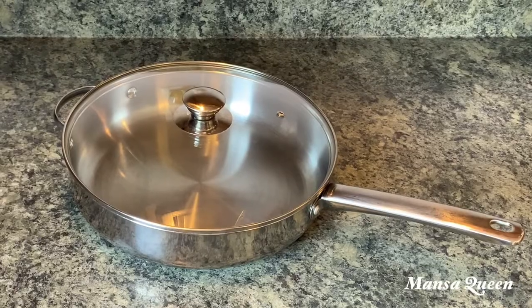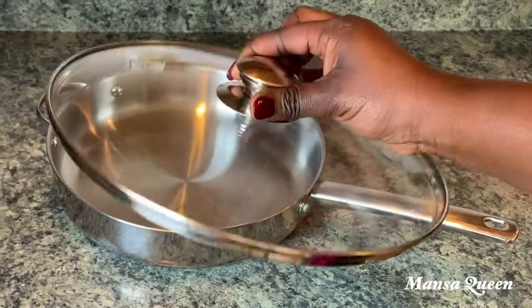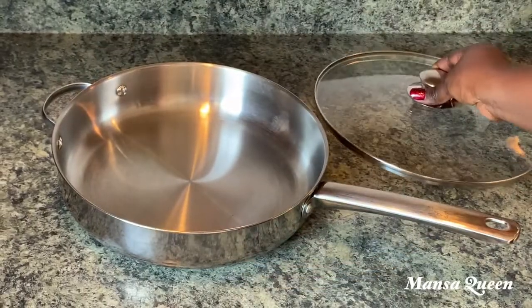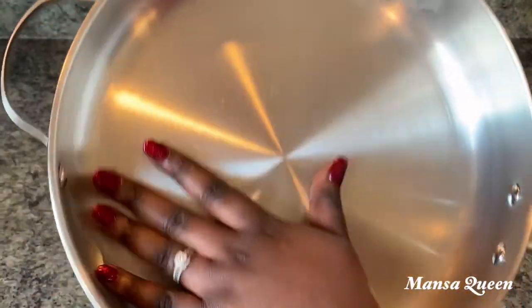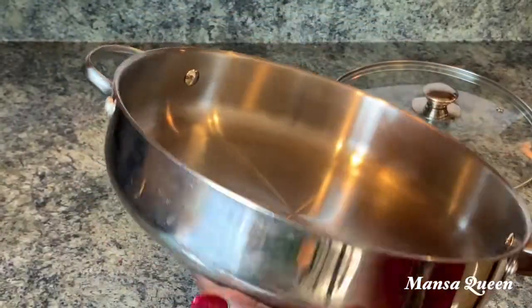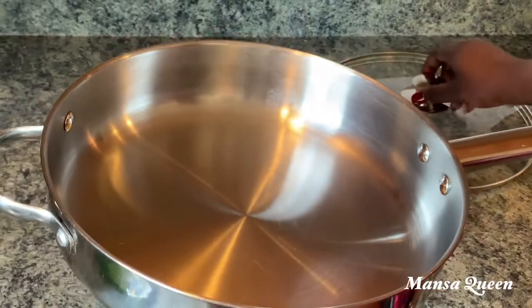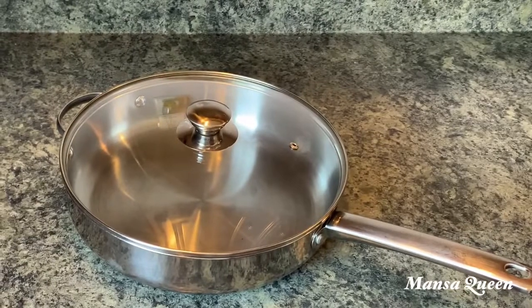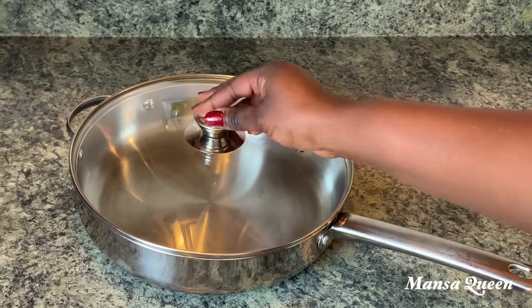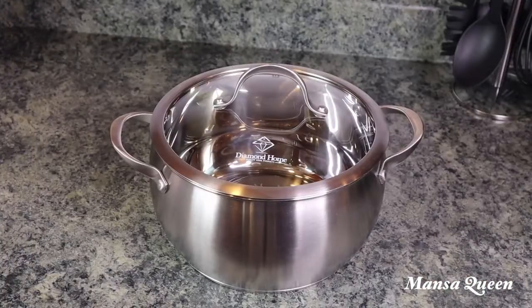This is another favorite — a stainless steel pan I got from Macy's with a glass lid. I was so reluctant to buy it because it was on the cheaper side and I was skeptical, but I've had this for maybe three years or more. You can see stains on the back from use, but for the price and everything I've used it for, it has really stood the test of time.